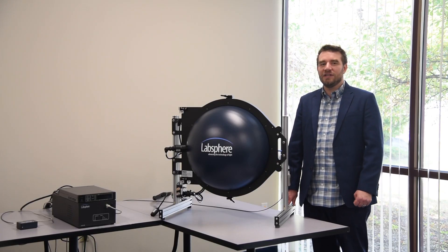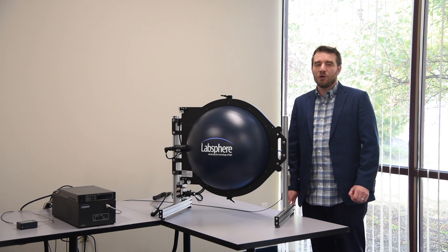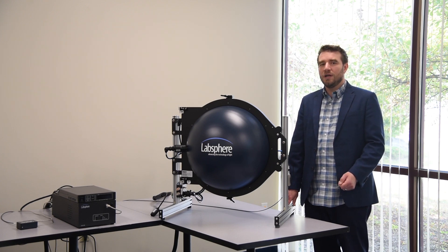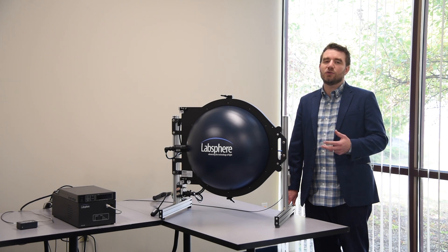In this series, I will be demonstrating light measurement using an integrating sphere. I will go through this process using one of our Illumia Plus II light metrology systems powered by our Integral software.